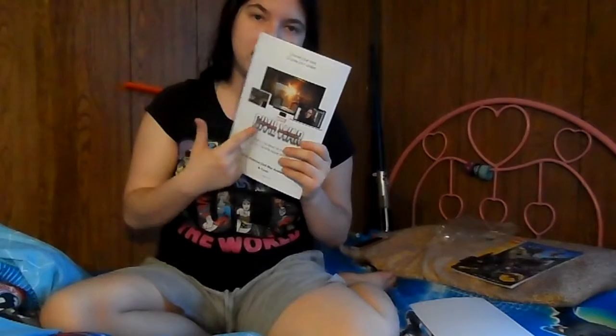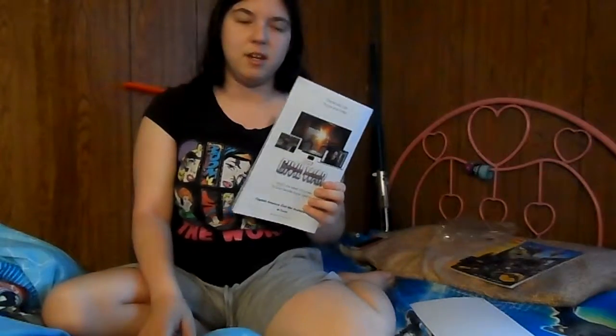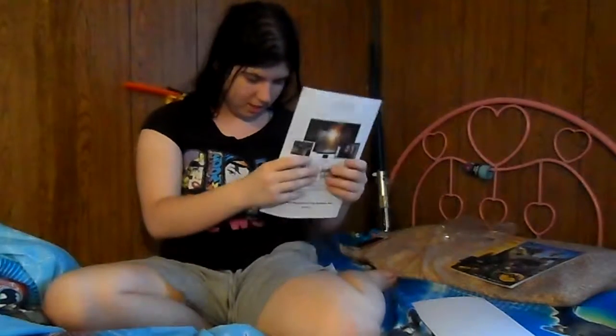It's also now on Netflix, so if you have Netflix and you haven't seen it yet, or you want to see it again, go ahead and check that out, because I actually just watched it again last night and I still very much love it. I actually saw it twice in theater — the first time with my cousin, and the second time with my brother.